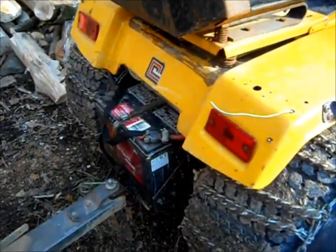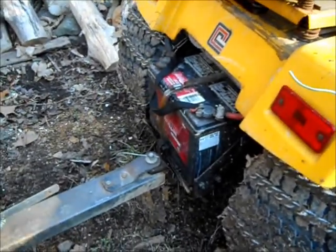So the battery probably needs to be replaced — looks like it's from 2008, so it's probably about time.